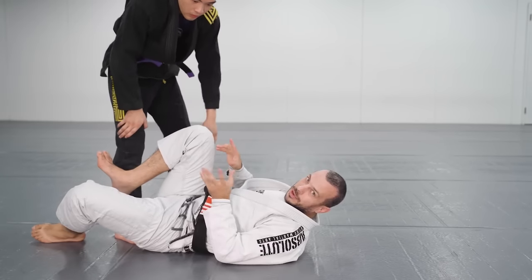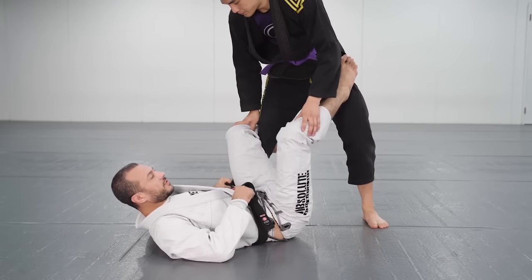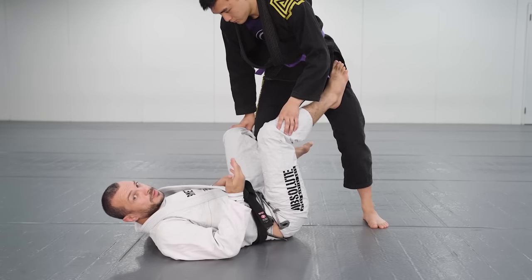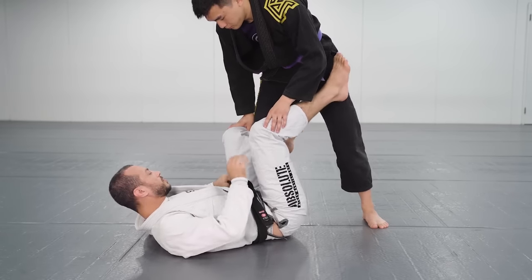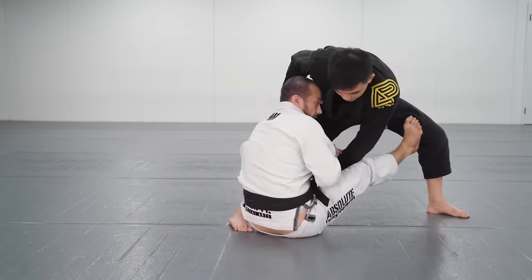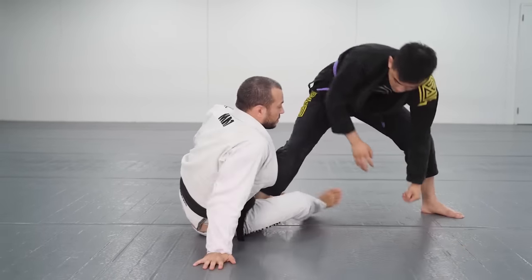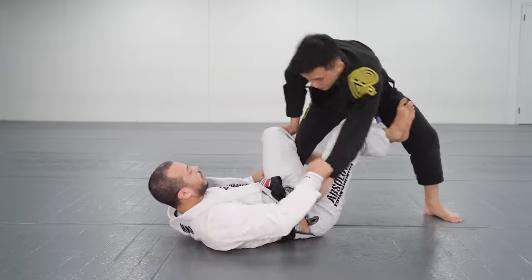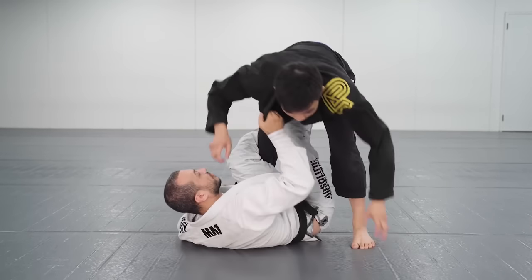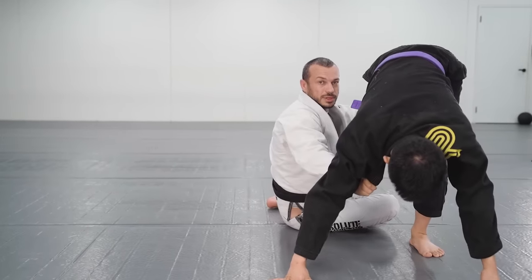Then there's this pant grip style of De La Hiva, which we tend to use more when we're trying to play sit-up guard, get to single leg X, or come up into a single leg. Usually when we've got this pant grip, our grip strategy is a little different — we're looking for the sleeve grip, trying to kick and sit up, trying to take our opponent down into sit-up guard and work from there. Or we're working to shoot our legs through into single leg X. We can even elevate here into single X or come up into the actual single leg takedown.